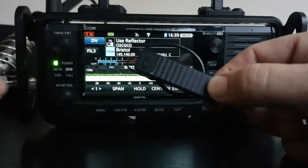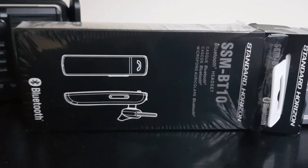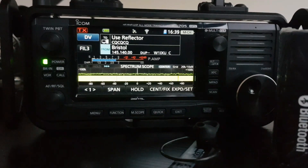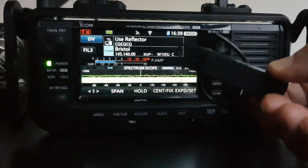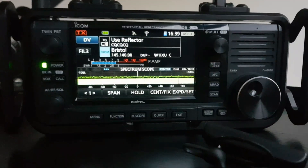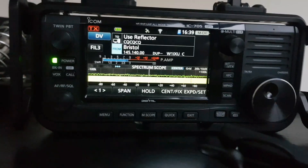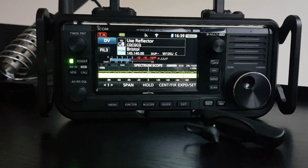But it does have Bluetooth. I've got here the SSM-BT10, and it definitely works well with the 705. You'll still have to set it up correctly via Bluetooth. So if you Bluetooth this with your TX and your mobile antenna that we've got here, you've effectively got a sort of carry-and-go radio with no microphone, and sometimes that's handy.